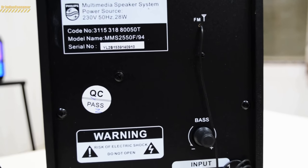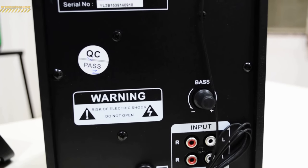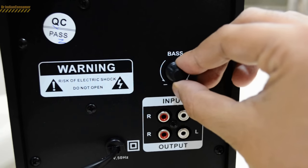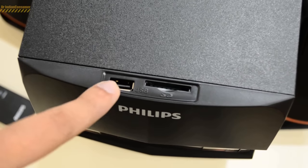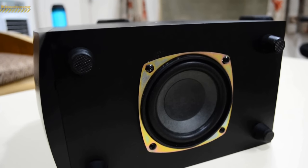The backside plate is again plastic where you can see the model name and serial number. You can also find a wired FM antenna along with a bass control knob. You will also notice the female plugs for input and output. The bass control knob is made out of decent quality plastic and has a promising feel to it.